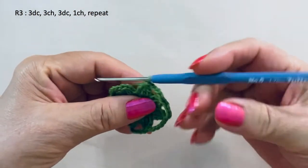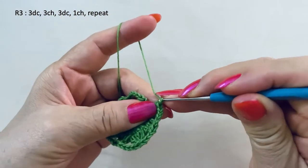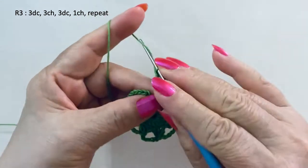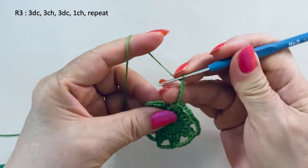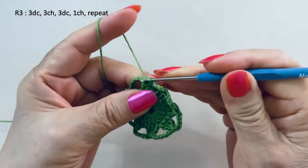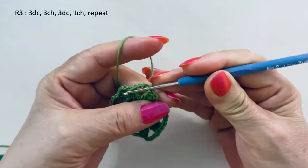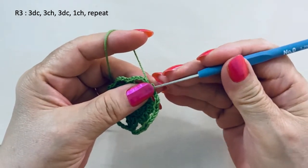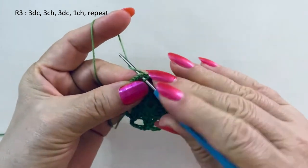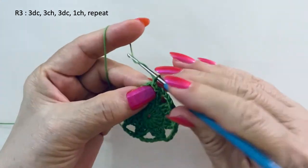We are at the end. I will have five more chains. We join with the first cluster on top of the first cluster with one slip stitch. We have one more slip stitch to the loop and three chains.